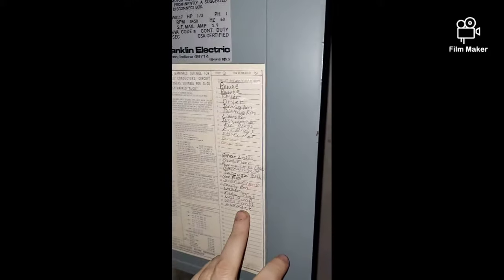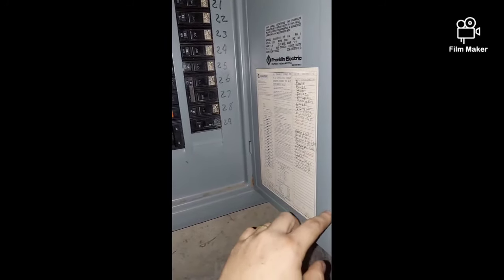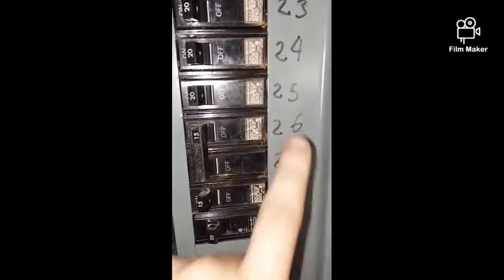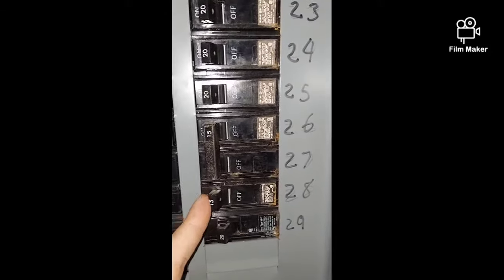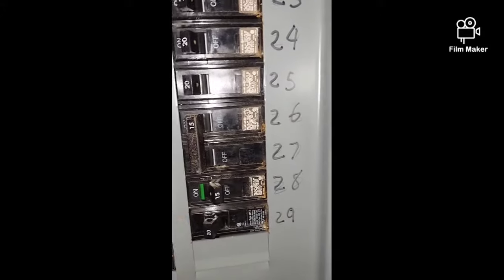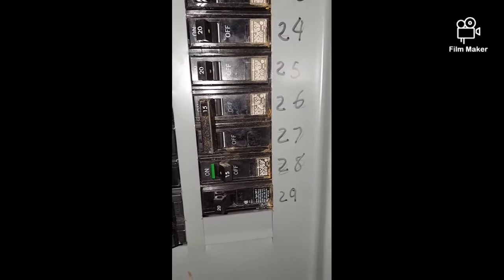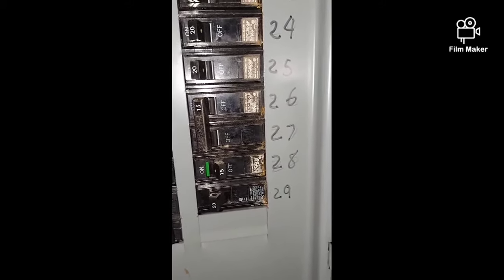First thing we've got to do is turn off the power. Down here in the basement at our breaker panel, we're going to turn off the power to our furnace. My home only has heat — no air conditioning — so we find the furnace breaker, that's number 28 right here, and flick it to the off position. You probably just heard the furnace shut off. Now that it's off, the power from the furnace to the heating system is off and we can safely work on our thermostat.